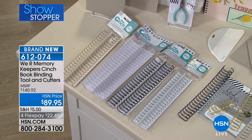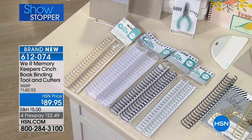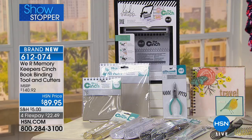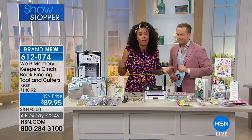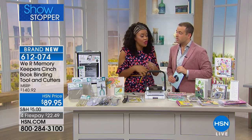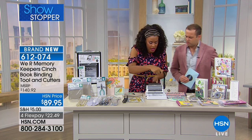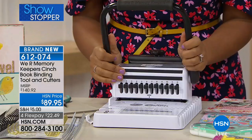You can make a huge book of 500 pages or you can make a smaller book of maybe 10. You get all of those tools that you need to get started the second you get this home. All you really need to do is embellish and add some paper. Show me how you do it. So here's the way the tool works. It looks interesting, doesn't it? It is an interesting looking tool, but don't let it scare you.